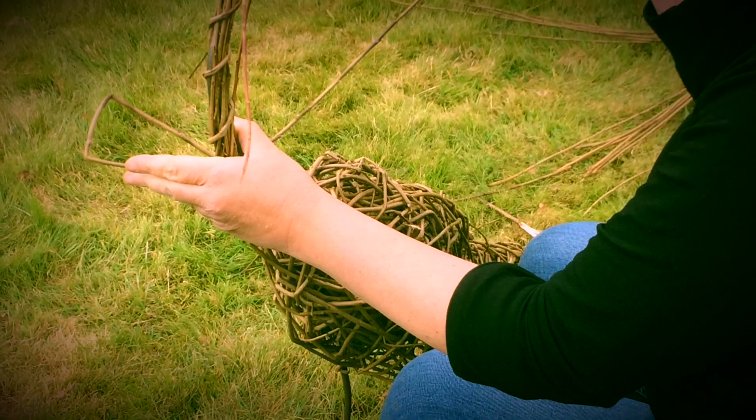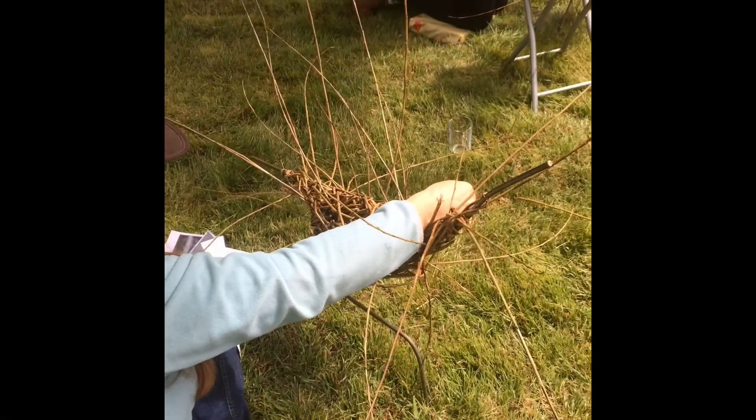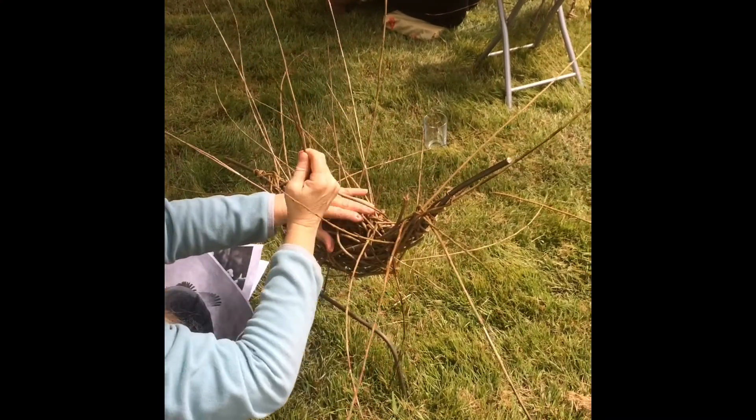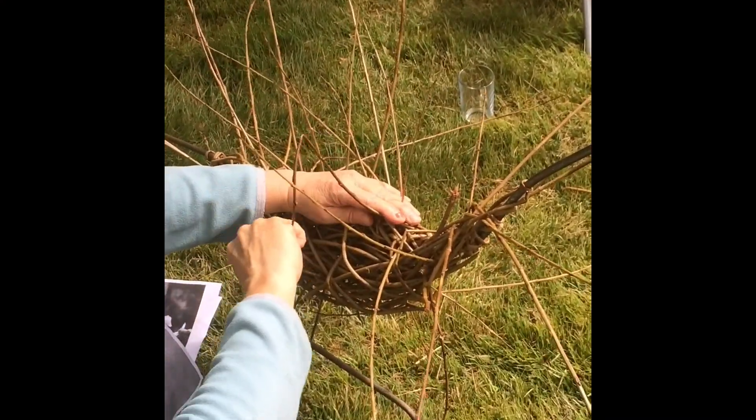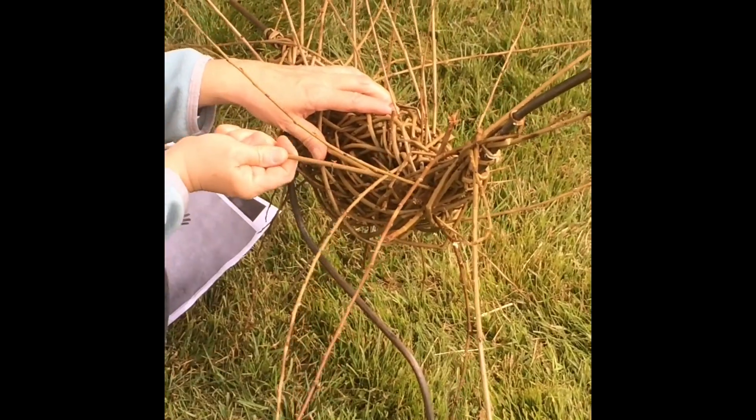I was using the contours of the shape of the model to create the contours of the neckline.